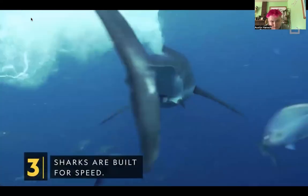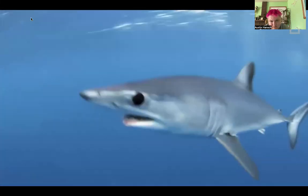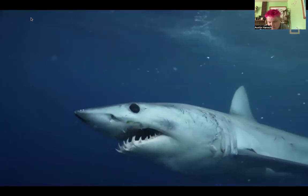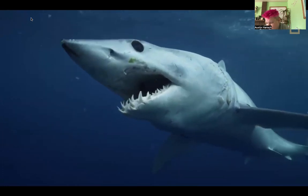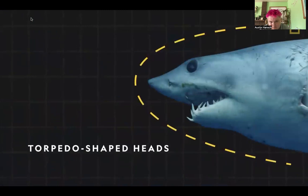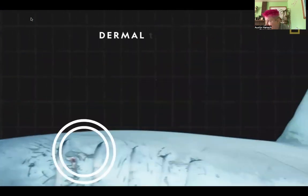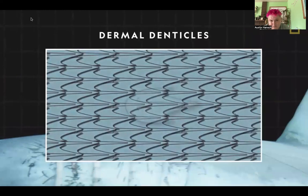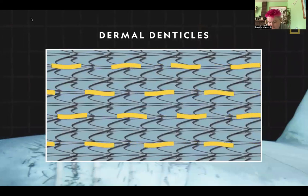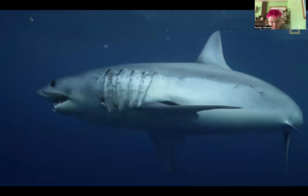Sharks are built for speed. The fastest known shark — the mako shark — can reach speeds of up to 46 miles per hour. This is largely due to their hydrodynamic design: torpedo-shaped heads that cut through water with little resistance. Shark skin is covered with flat, V-shaped scales called dermal denticles, which help water flow smoothly over the skin, reducing friction and helping sharks swim quickly and quietly.